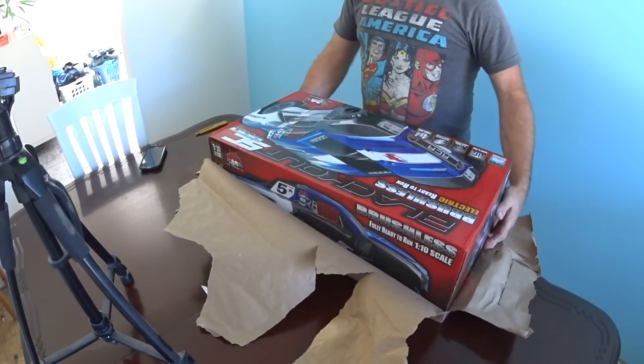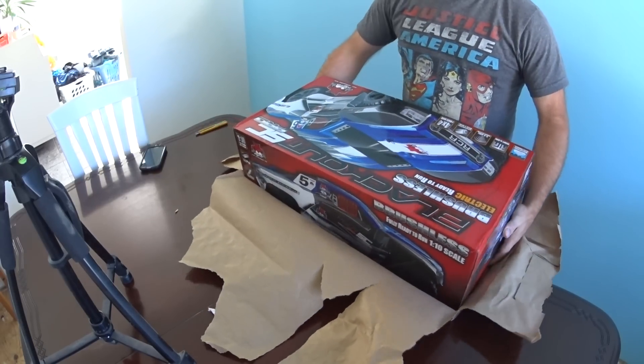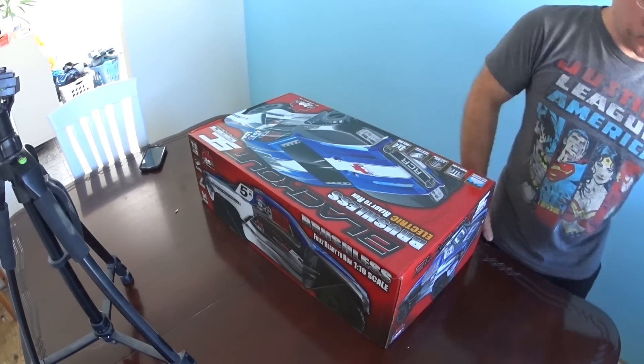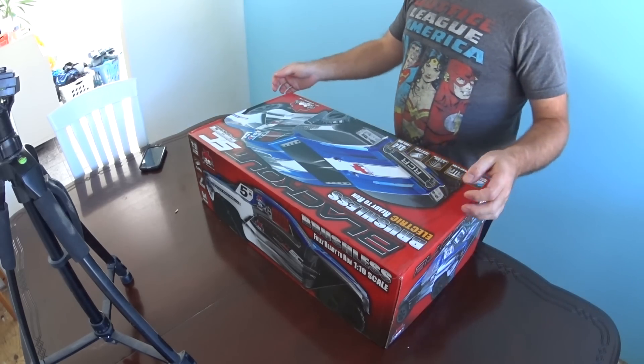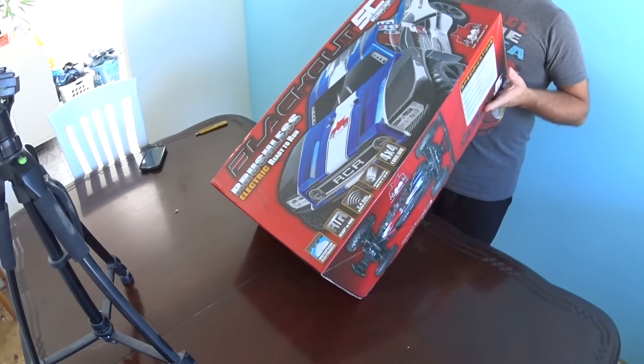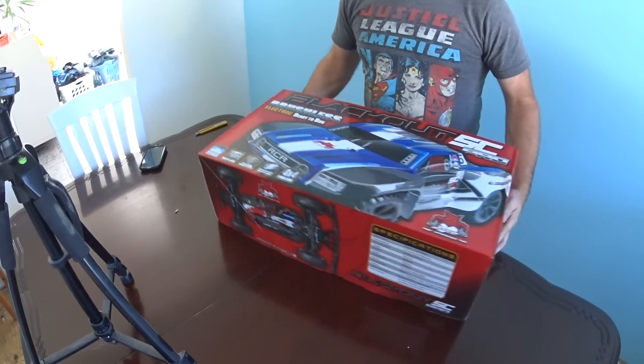So, the Blackout SC Pro — brushless ready to run, short course truck, four wheel drive.